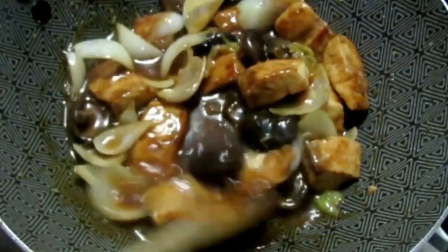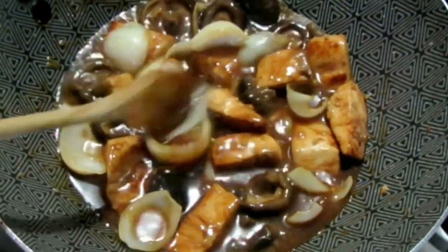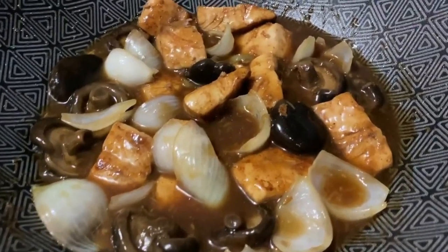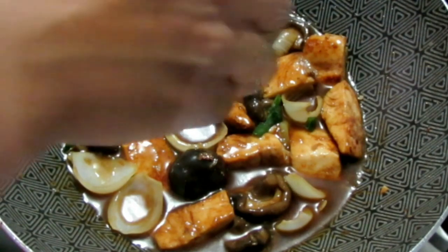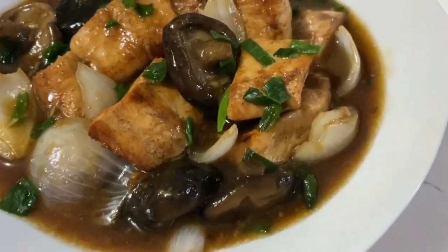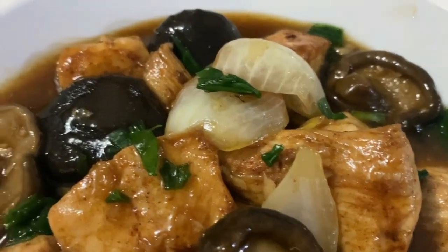Add the fish pieces in, mix it all up, and believe it or not — easy, simple, delicious — that is it for your fish and black mushrooms in oyster sauce! I like having this with rice; you can have it with fried rice or any other Chinese dishes you want — you can find those on my channel, Facebook page, and website. Hope you guys enjoyed it and try it out soon. Thanks for watching — I'll see you guys in my next video!